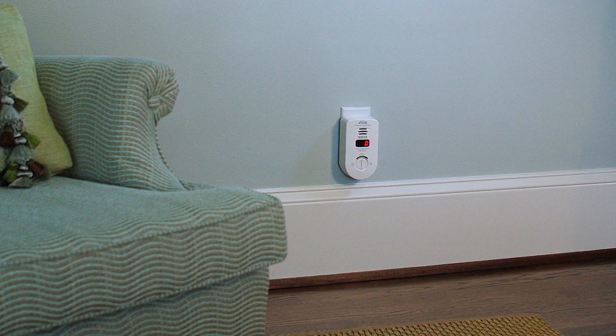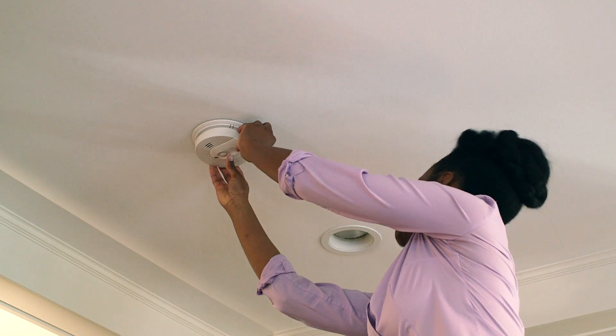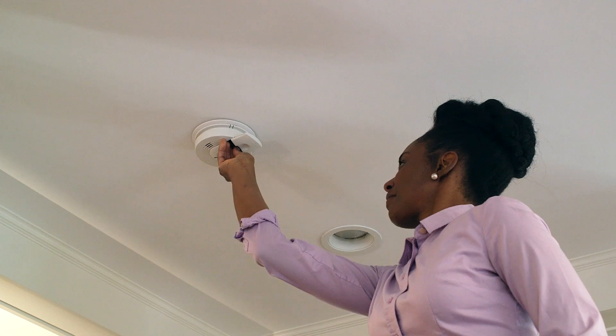It doesn't require many tools. If the battery is running low, the unit will start to chirp repeatedly, about every 60 seconds. Even if your alarm is not chirping, it's a good idea to change the batteries every six months.